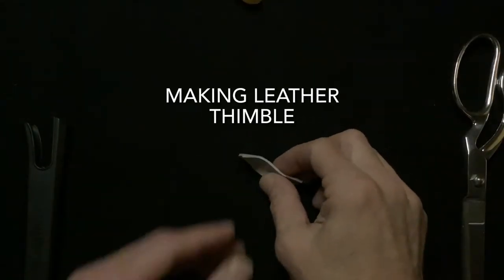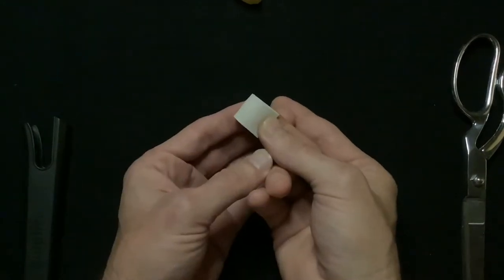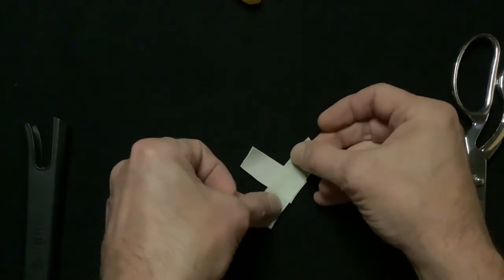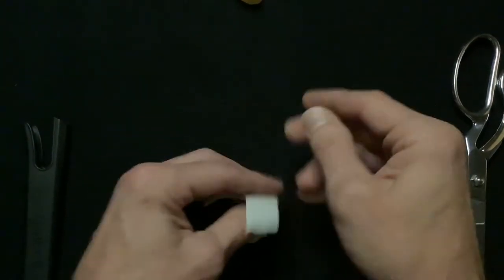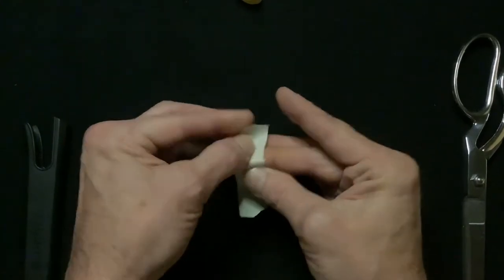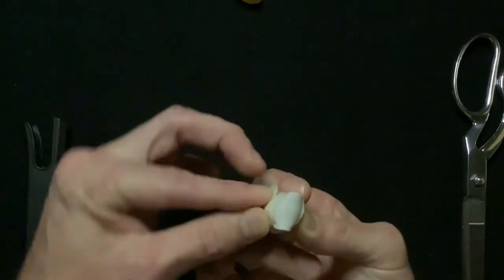Before we start sewing, we'll make a thimble out of a piece of scrap leather and a piece of masking tape. Just kind of wrap it around your finger and then secure the tape — not too tight, just tight enough to keep it on your finger.